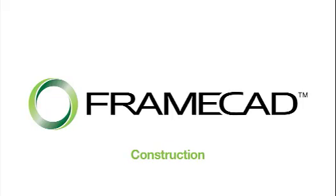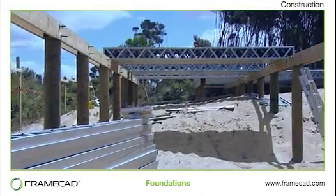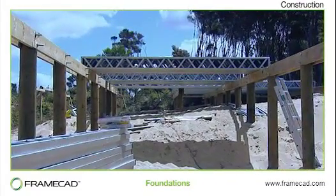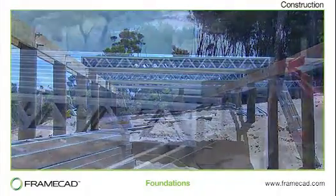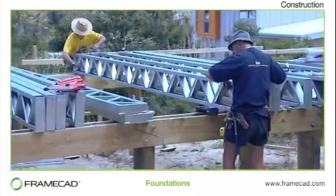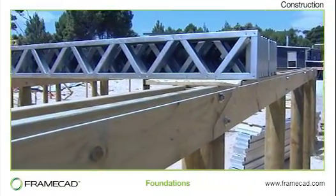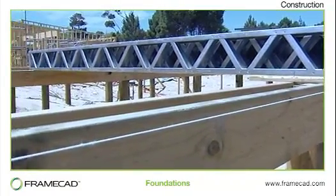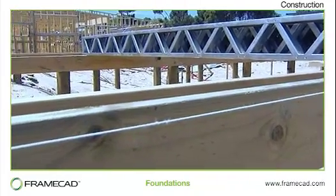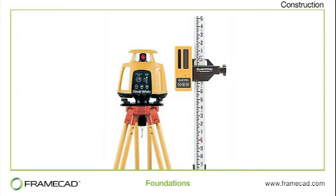Construction. Because FrameCAD framing is precision manufactured to an accuracy of just 1 mm, it's critically important to construct the foundations and floor with the same degree of precision. The floor must be level. Any variation greater than 5 mm per 10 m will create problems that can delay build time and compromise finish quality. The floor level should be carefully checked during construction using laser level technology.